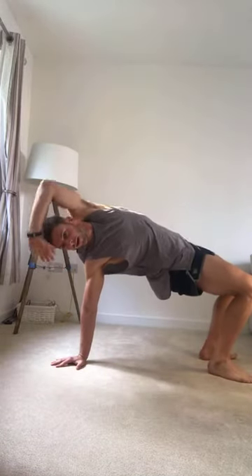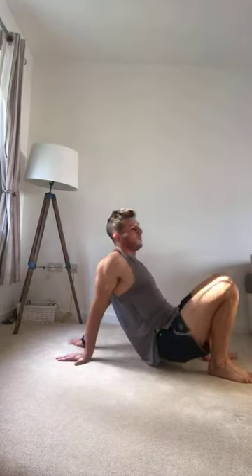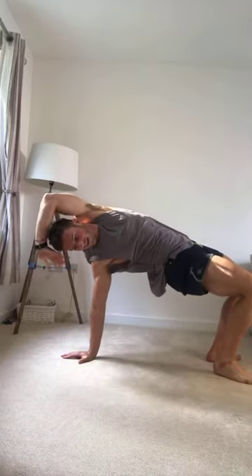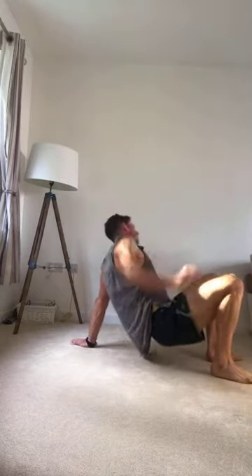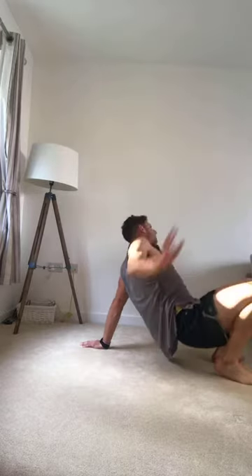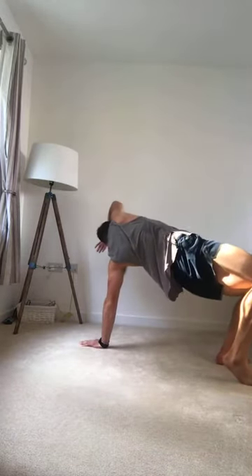One — hold. Two. This exercise is a really good exercise if you take your time and do it properly. Five — extend, feel a lovely stretch in the back of the body. Six. We've got three more. One more to go. Slowly come down to the floor.